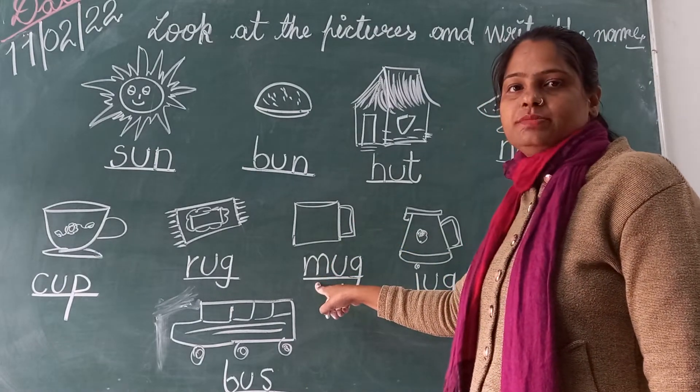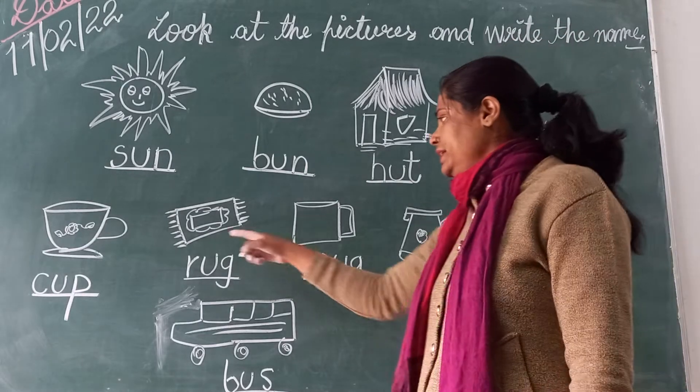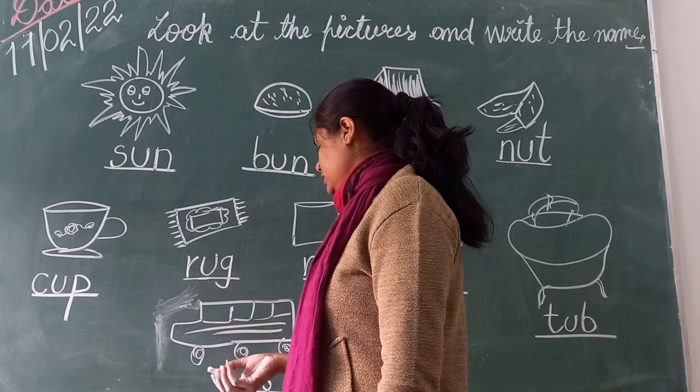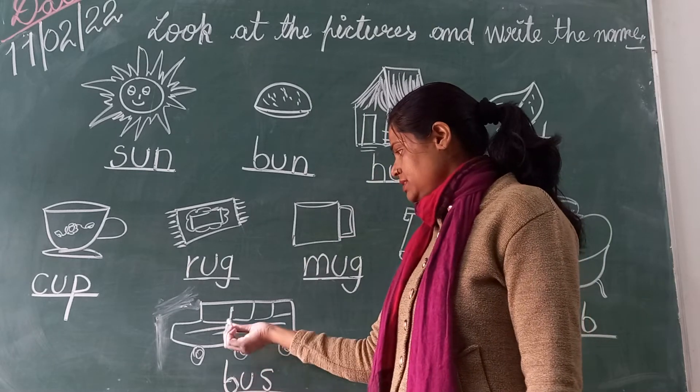And what is the spelling of mug? M-U-G. Mug. And next picture is rug. And the spelling is R-U-G. Rug.